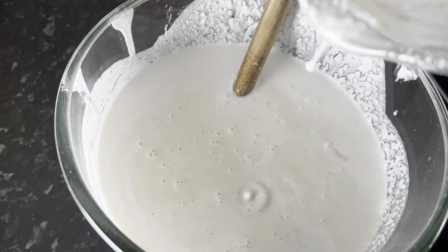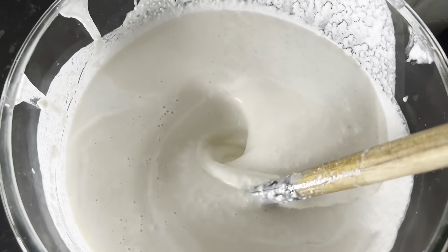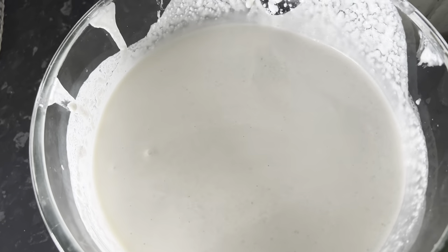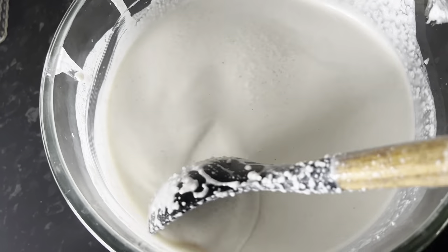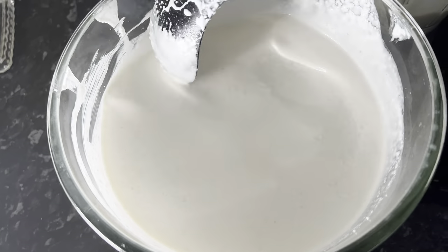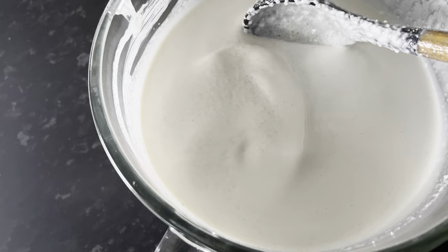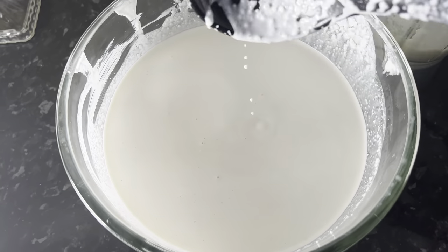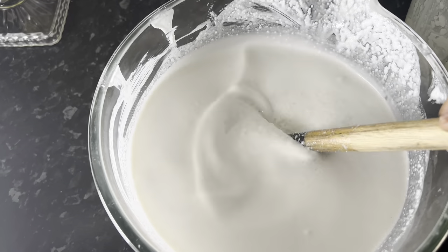It has to be mixed properly — it is ready now. The vitumbua are cooked, they are done. I don't know — instead of one tablespoon of flour that I said I would add, I am seeing I will need to add about three tablespoons.